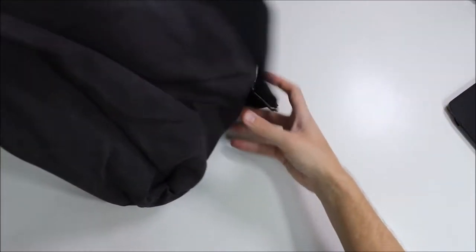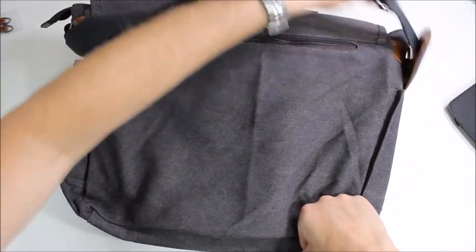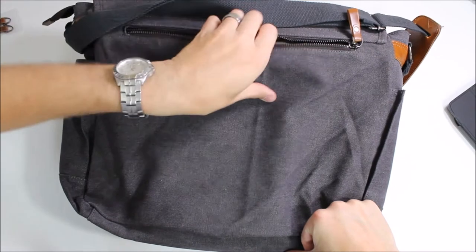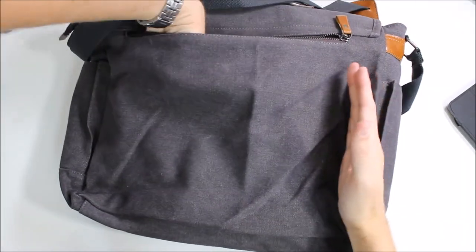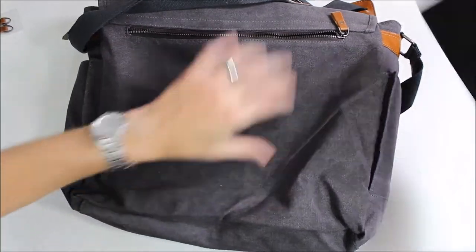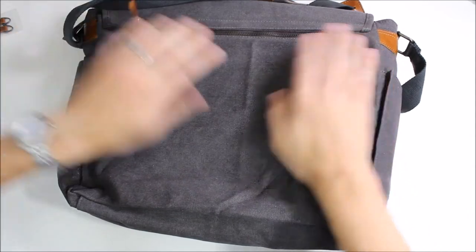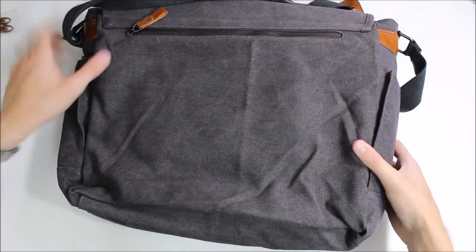Flipping the bag over, on this side we have another pocket — just a zippered pocket. It's not as big as some of the others but it does have decent depth and width. I personally use it for my tablet so when I'm on the train I can just flip it over and grab that out easily for quick access.